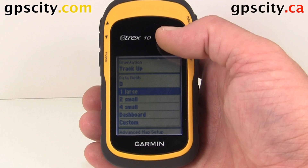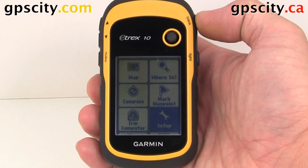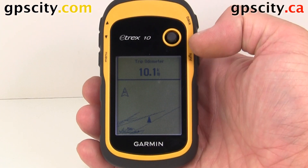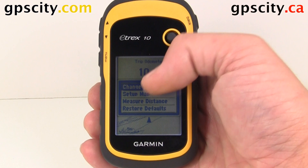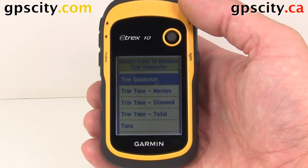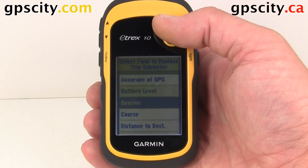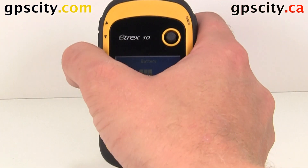Let's take a look at what some of these look like. First, let's do one large. We'll go back to the map screen and we have one large. We could change that by hitting the menu button once — not twice — and then selecting Change Data Fields. Now we could change that to something else. We'll hit the enter button, which is pushing the toggle in, and select what we want to change it to. We have quite a few options — let's say battery level for this example.